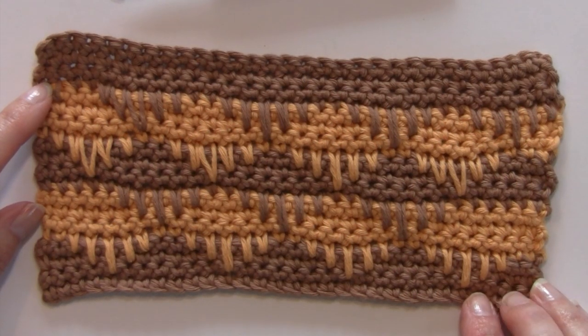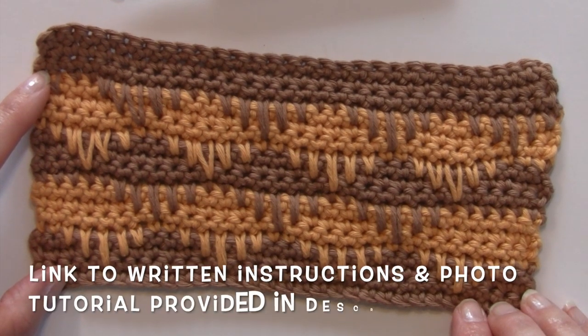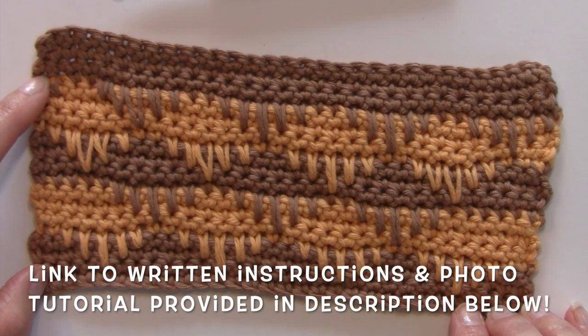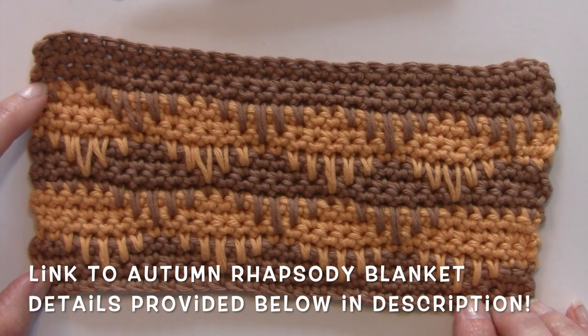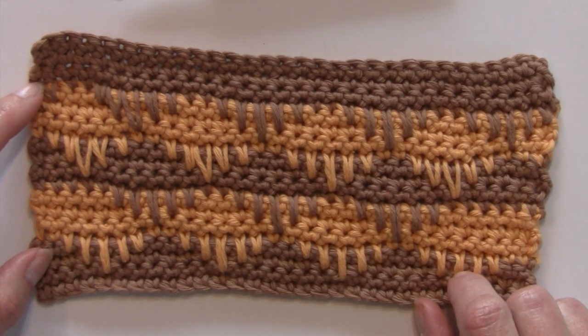Hello and welcome to Nana's Crafty Home. My name is Tanya. Today's tutorial is going to show you how to complete the single crochet spike stitch. This stitch is the next tutorial in my stitch series for the Autumn Rhapsody blanket pattern. That is a free pattern that you can find on my website. I will have a link provided below in the description for you if you'd like to learn more about that.